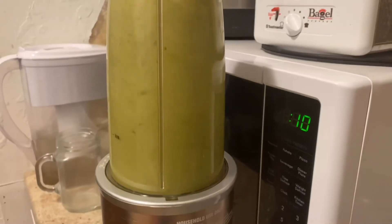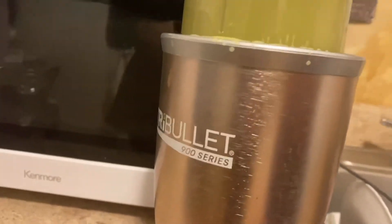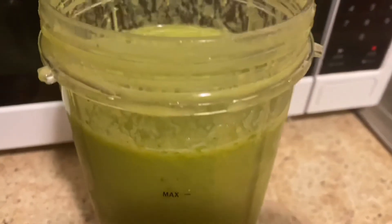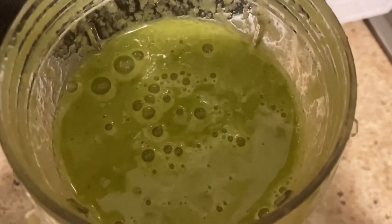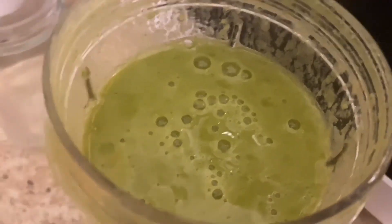All you got to do is blend it up. We messed up because it was kind of spewing. We didn't catch that until my mom took it off. But shoot, there you go — there's you a good fruit smoothie. Real healthy, real good. Thank y'all for watching. Stay tuned.